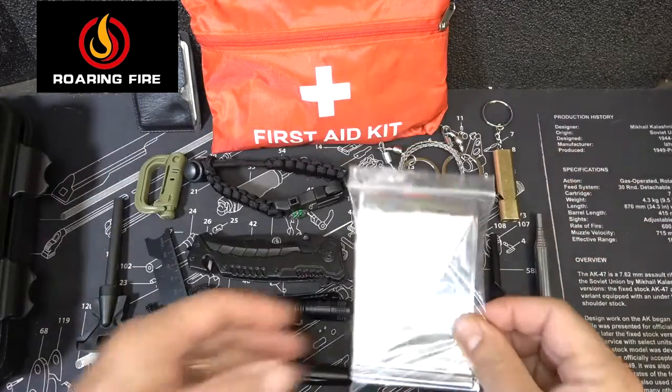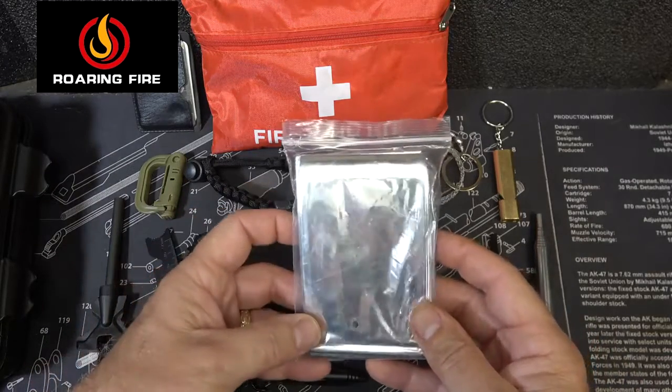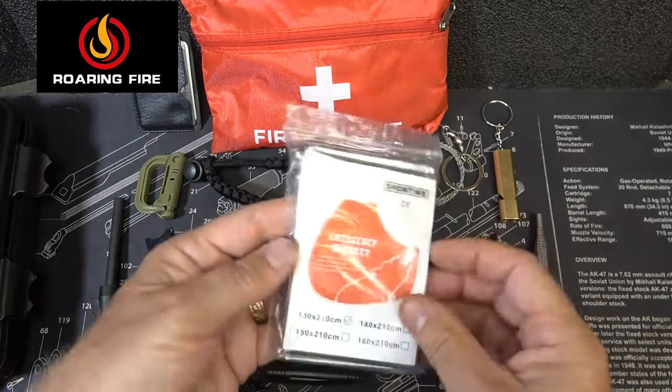First we have a Mylar blanket — this is a space blanket. These are very important to keep and retain your body heat. You can wrap up with these; they're very thin but really large.